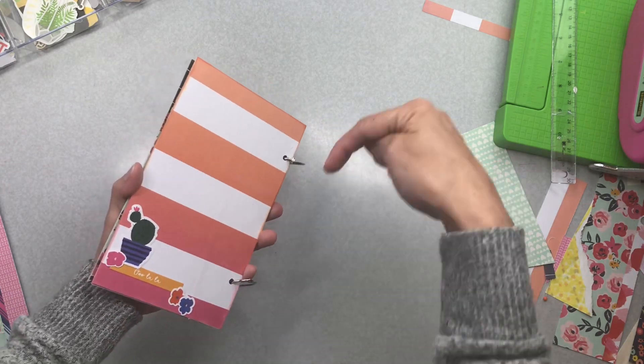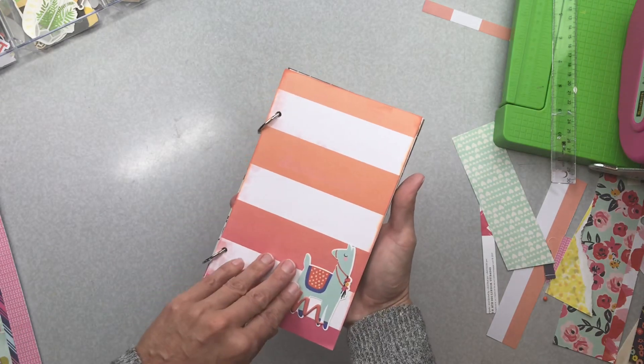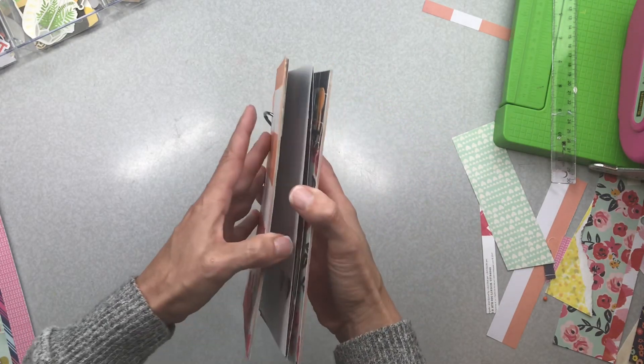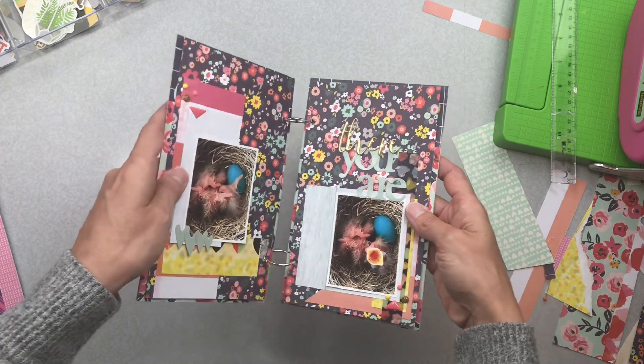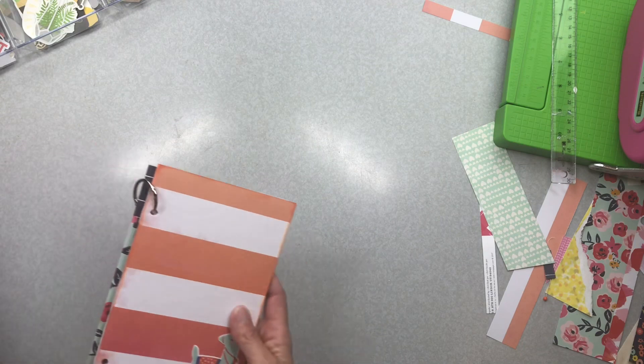The last thing I did was a tutorial on how to make a traveler's notebook — that'll be on my channel. I chose to make a chunky style, and I have a very simple traveler's notebook spread that I did. So that's what I made.